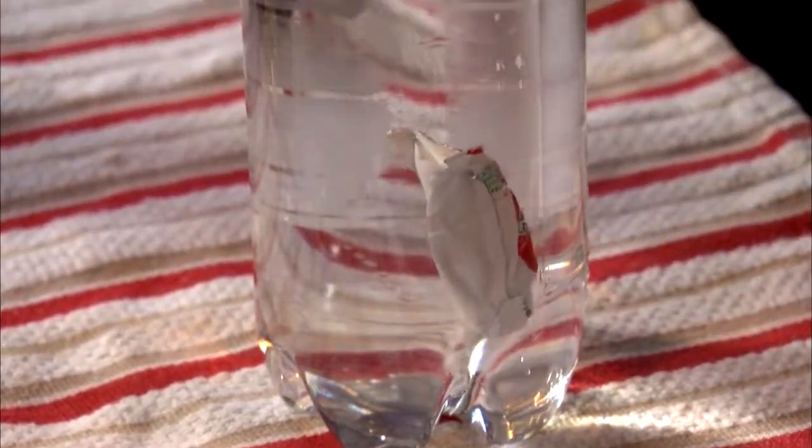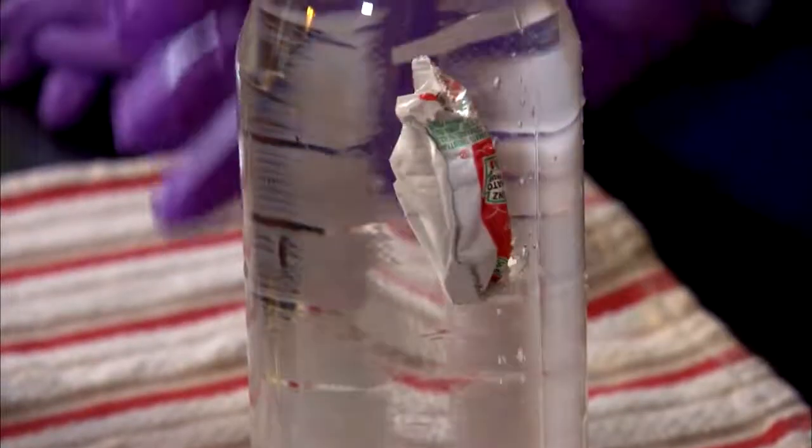Now squeeze the bottle. The packet should sink when you squeeze and float back up when you release the pressure. This experiment demonstrates buoyancy and density.